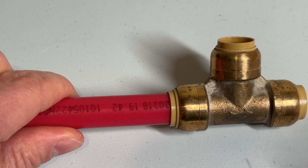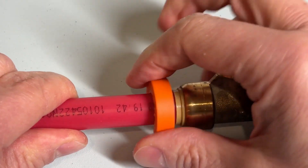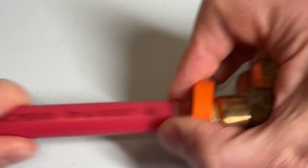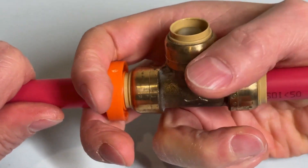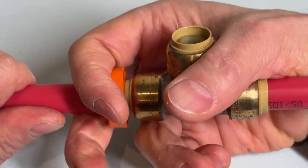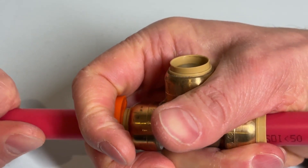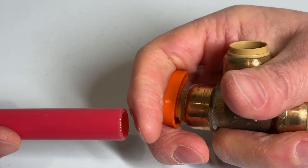Generally the collar works best if either the fitting doesn't have a pipe on the other end — then you can place your hand over the end of the fitting and use that as leverage — or you have a fitting with a right angle, such as an elbow, a tee, or an angle stop valve, because then you can get your hand around that angled piece to provide the leverage to move that cylinder and release the pipe.